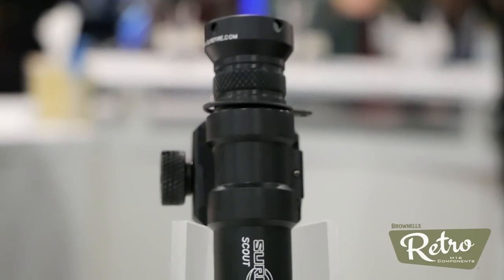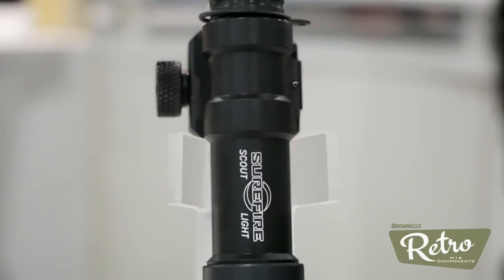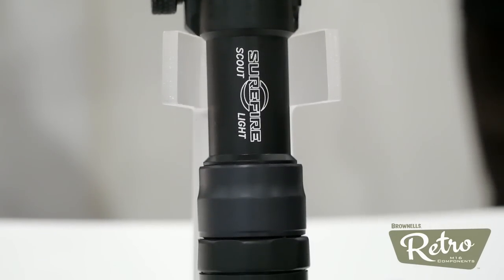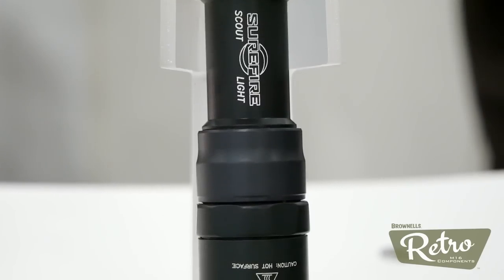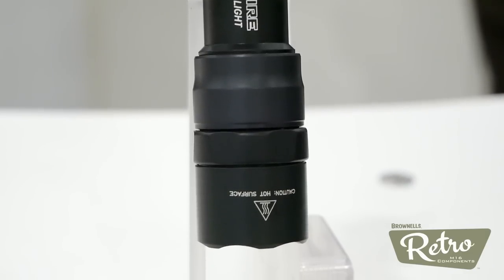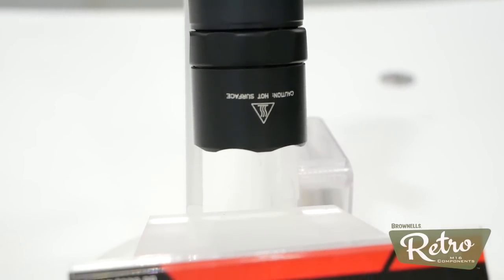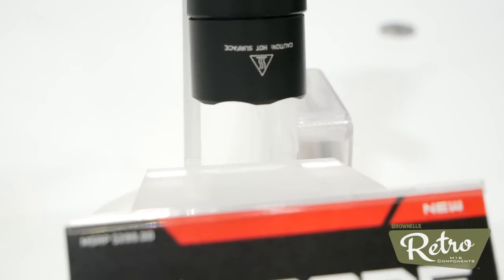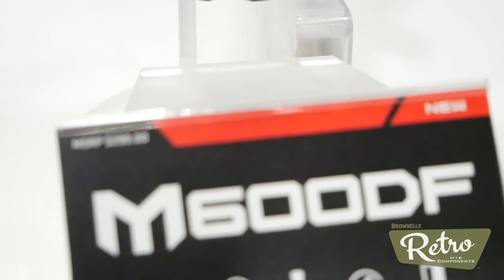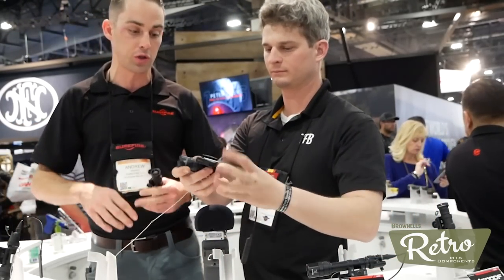First up, we have the new M600 DF. DF stands for Dual Fuel Scout Light. It has an 18650 lithium-ion rechargeable battery, which is what it ships with, but you can also put in two 123s. 1500 lumens with the 18650, so a whole lot of light. With two 123s, you're still getting 1200 lumens. Outstanding performance. The beam pattern has improved with the new LED. The body's a little bit fatter, but you're still able to use the same tail caps and same mounts from your previous Scout lights — pressure switches and whatnot — still compatible. $299 MSRP, same price as the old Scout, and that comes with a charger and the 18650.